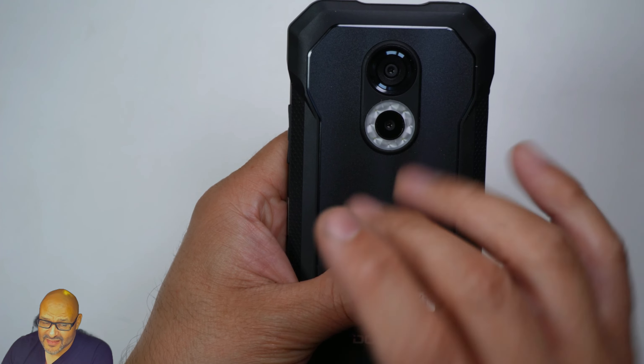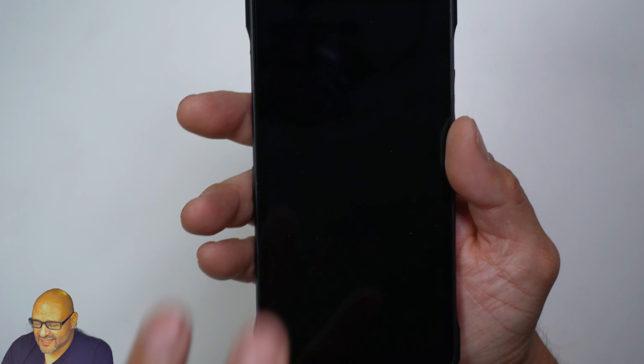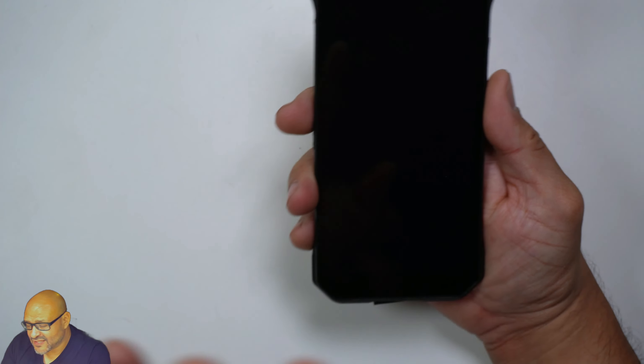It has 6GB of RAM built in for the OS and 64GB of storage space, which is enough to run all the apps and games you want. It also has NFC built in, so if you want to use Google Pay or other contactless features you can do that as well.